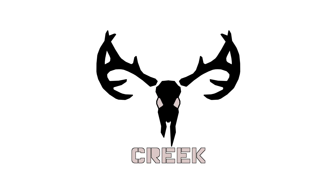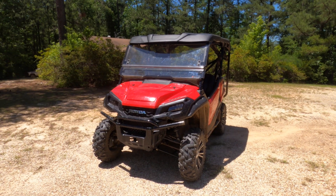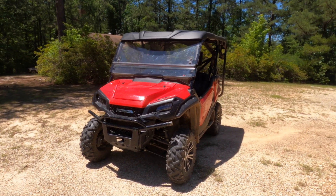Hey guys, welcome back to another video. Today I want to show y'all the newest rig, the Pioneer 5 Seater 1000. I'm sure you've seen a few videos on the features before, but we're just going to go through them very quickly.